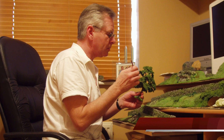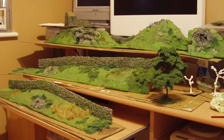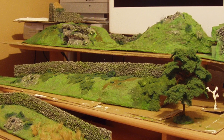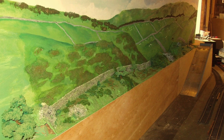This is me back in 2009 making my first ever tree. At the same time I was making three mini dioramas — these were to go onto the layout as a backdrop, and here they are in their position on the layout.